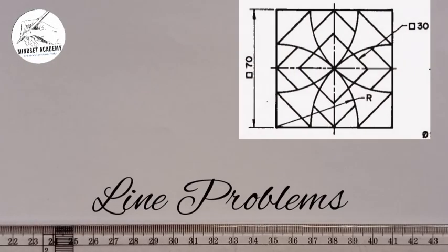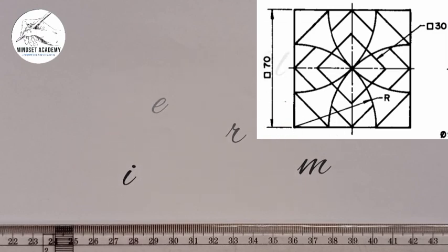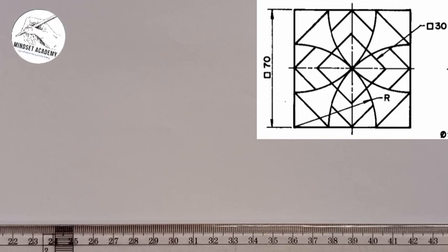In this video, we want to reproduce the figure that is displayed at the right hand side of the screen. We are given a figure that has one side to be 70, and there is a square symbol in front of it, meaning that all the sides of this shape are equal and the sides are 70 millimeters.